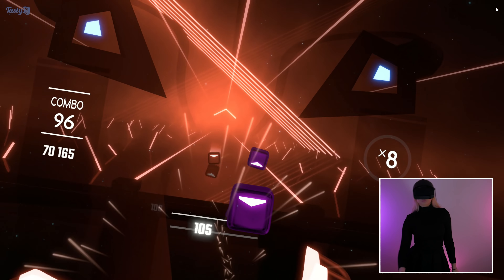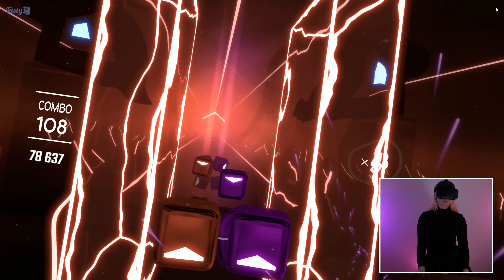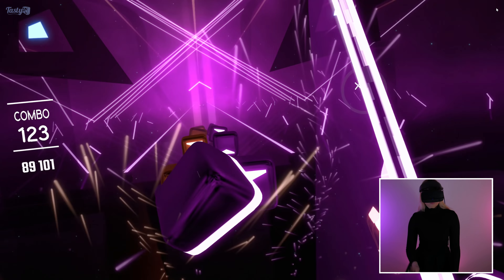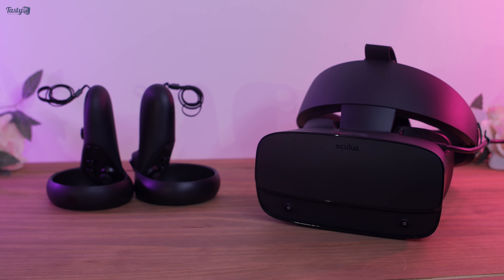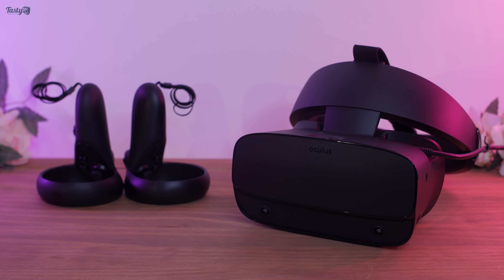Overall, I am glad that I picked the Rift S for my entrance into VR gaming. I do think that now is a good time to jump into VR, as there is a large catalogue of games released in the years since the initial wave of VR headsets came out back in 2016, with many more bigger and more ambitious games on the way. And this new hardware, like the Rift S, makes VR gaming easier and more convenient than ever before.